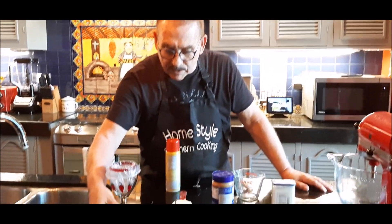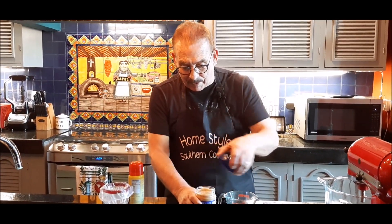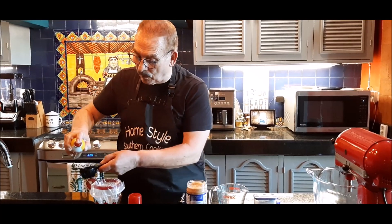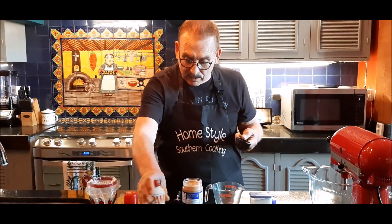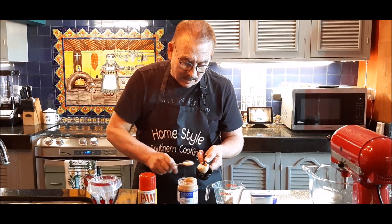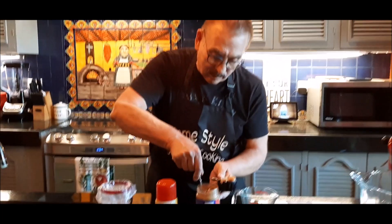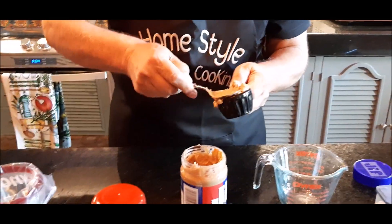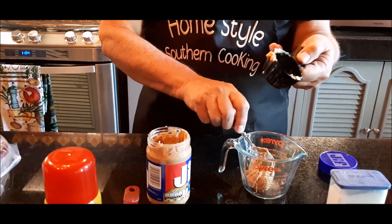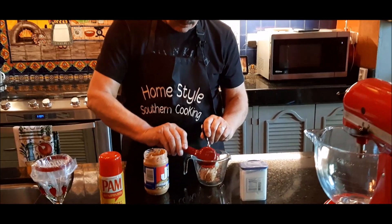We've got all of our chilies cleaned out and ready to go. The next step is I'm going to take peanut butter — I'm using crunchy because I love crunchy peanut butter, but smooth would probably work better. I want a quarter cup of that, and as I've shown before, if you spray your cup the stuff comes out a lot easier. I'm going to measure out one-fourth cup of peanut butter. Then I've got one-fourth cup of powdered sugar — I'll pour that in with the peanut butter.